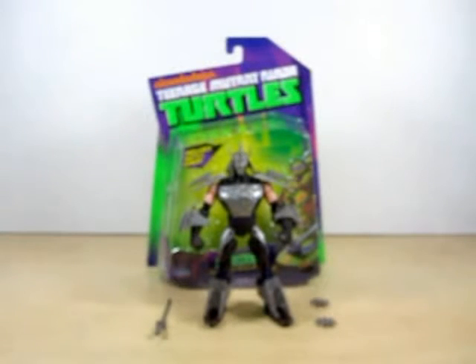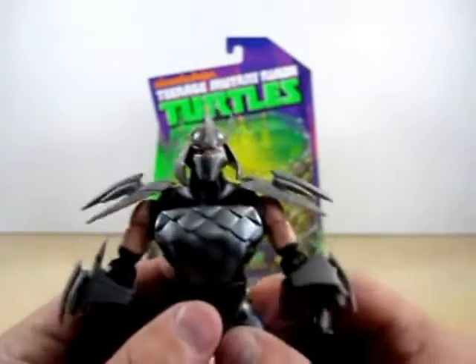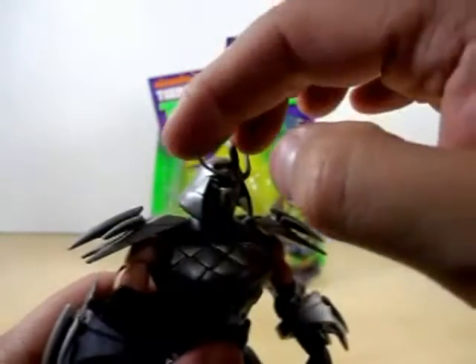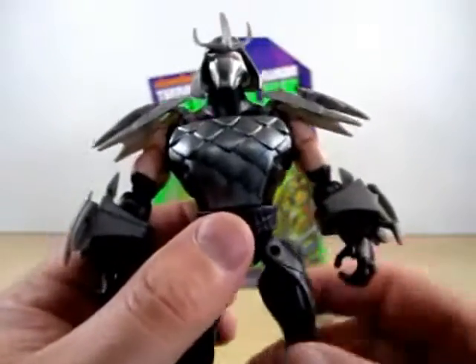Let's go ahead and take a look at this Shredder. I have to say this Shredder looks absolutely badass. Nice job on the sculpt here — the sculpt is fantastic on this Shredder.